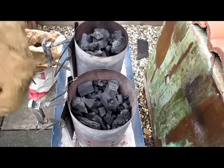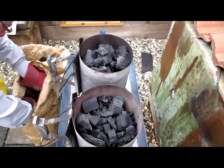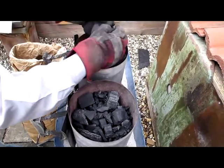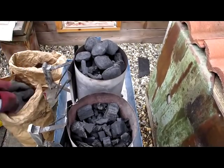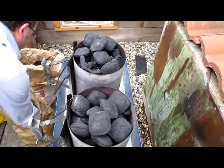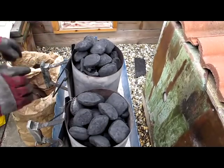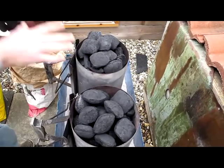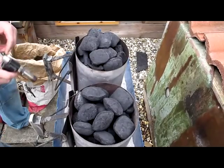Now some briquettes. And that's it — we need to now light it. We can add some more charcoal once the wood has gone down, but to light it we want to get a close-up.